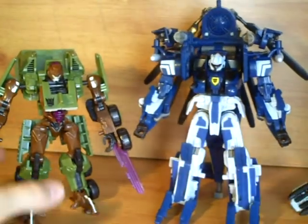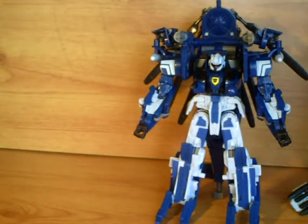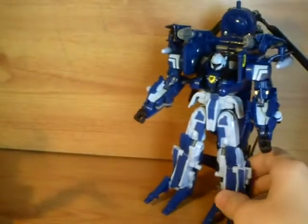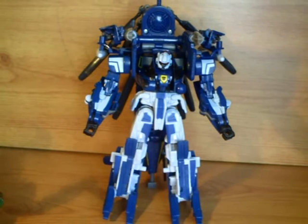A very nice two pack. But there's one thing Bludgeon may have to say — 'You're not owning me this time.' Very nice two pack, definitely worthy of recommendation. That was my review. Hope you enjoyed it and please subscribe.